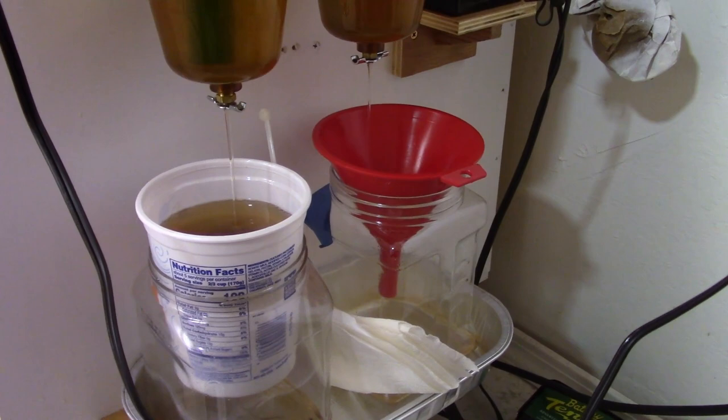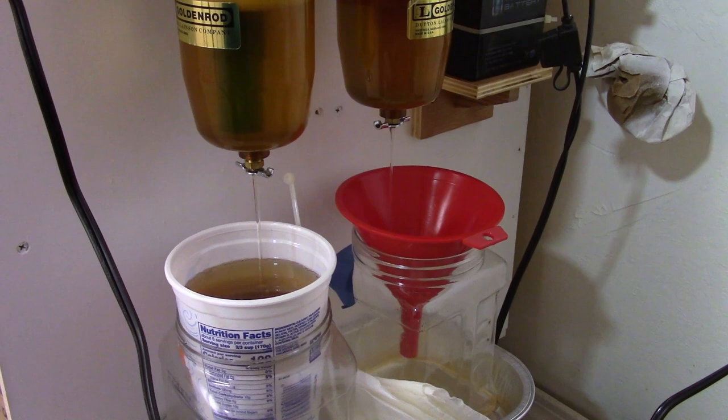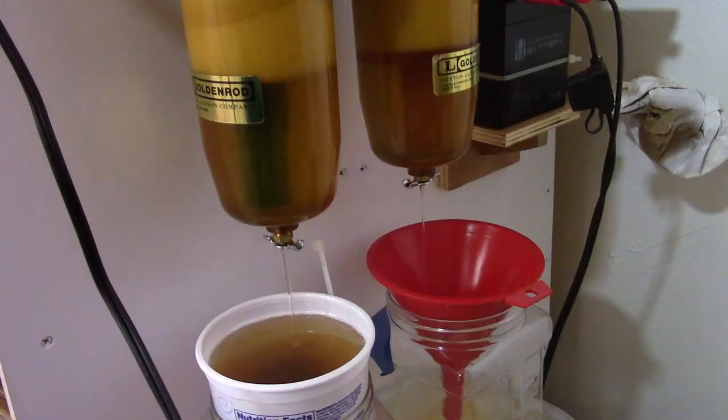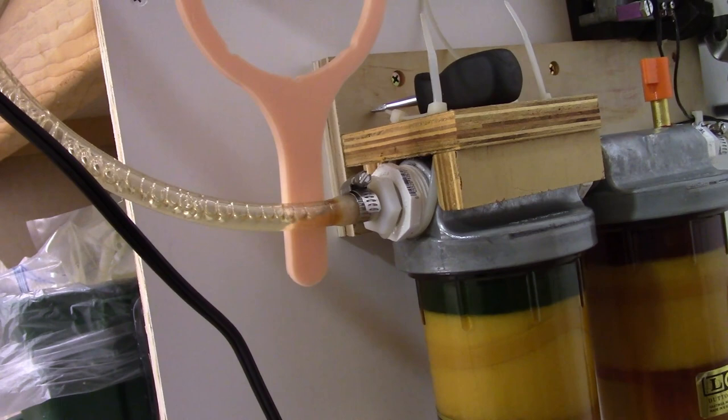It's not a lot of work — just let it go for a while and come back later. It just filters through slowly. I'm going ahead and draining the pump itself too right now.